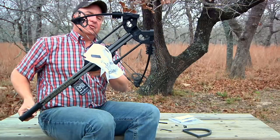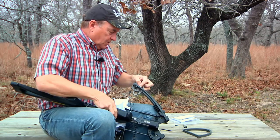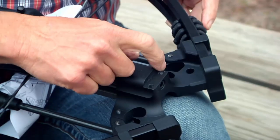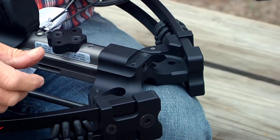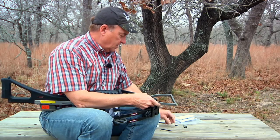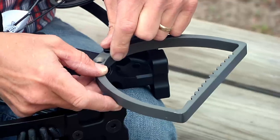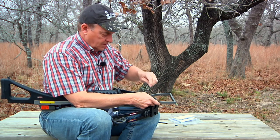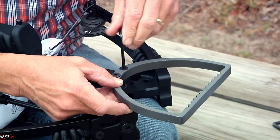The next thing we're going to do is put the stirrup on it. On the bottom you'll see these holes right here — they're threaded holes. We're going to take the stirrup; you'll notice these holes match up perfectly. We're going to take the bolts provided inside the crossbow parts bag, set them right here, and go ahead and thread them down.